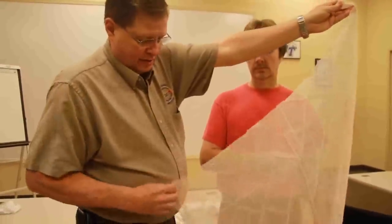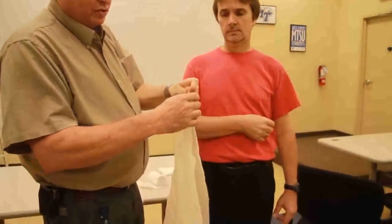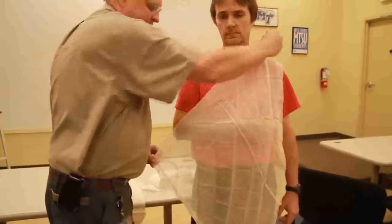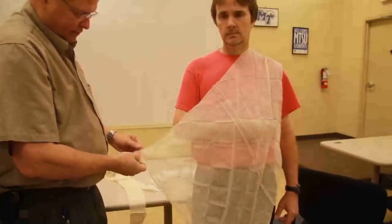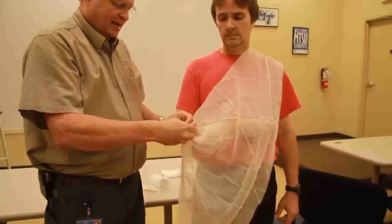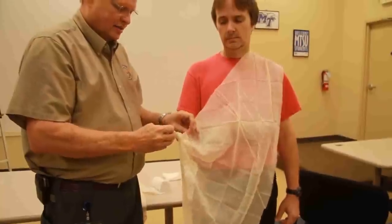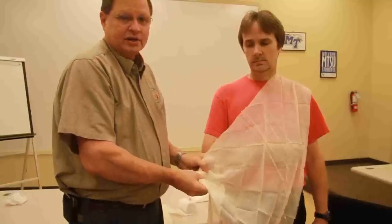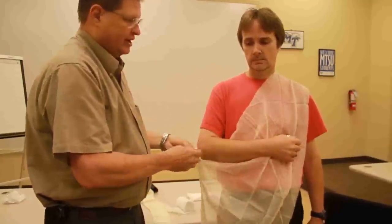The apex of the triangle will actually go toward the injured extremity. So when I lay this out, it's going to go over like this, pointing toward the injured arm. The next thing I'm going to do is I'm going to tie a pigtail, which is nothing more than an overhand knot, into my triangular bandage. And that gives me a cup for my elbow to sit in. Now we're going to put the triangular bandage on with the elbow sitting in the cup.